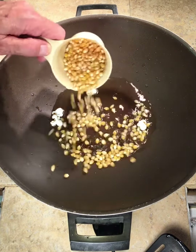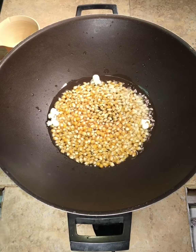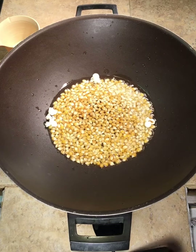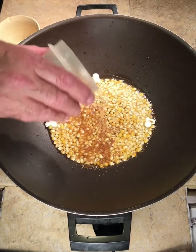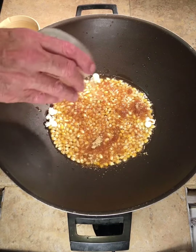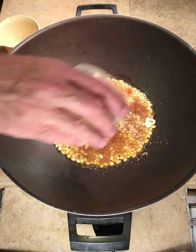Now we're going to put the rest of the popcorn in — there's a quarter cup of popcorn. Make sure they're all covered, and we're going to put a tiny coating of sugar. I like to use brown sugar; you can use white or brown. Brown sugar gives you a little more caramely thing going on, but white sugar is just fine.